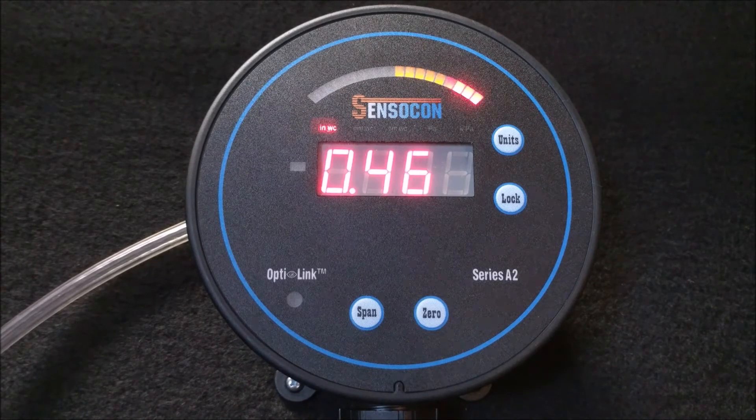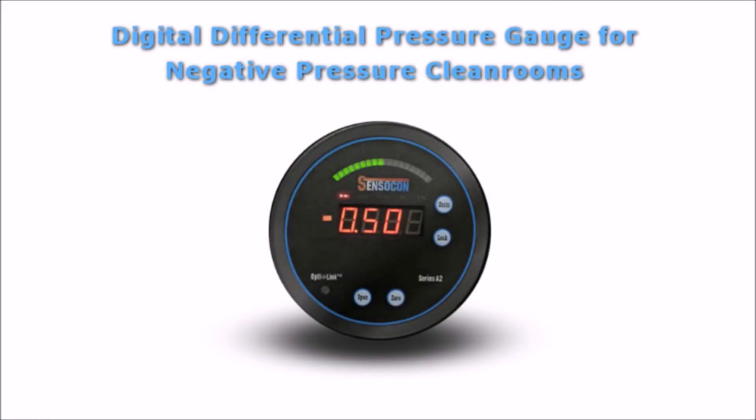If this is a product you are interested in for your negative pressure room, or you have other customization needs, feel free to reach us either by email or calling the number below. You can find more information on the Series A2 Digital Differential Pressure Gauges as well as all of the other products Sensicon has to offer by visiting www.sensicon.com. Thank you all for watching.